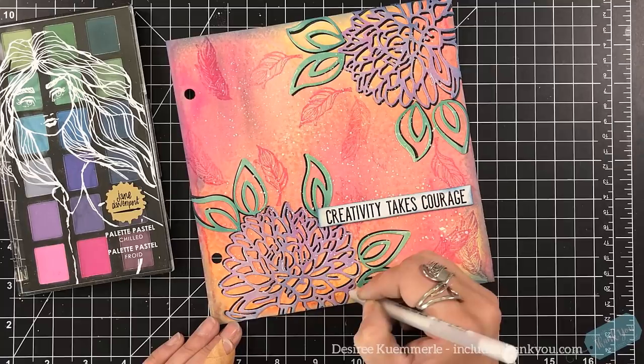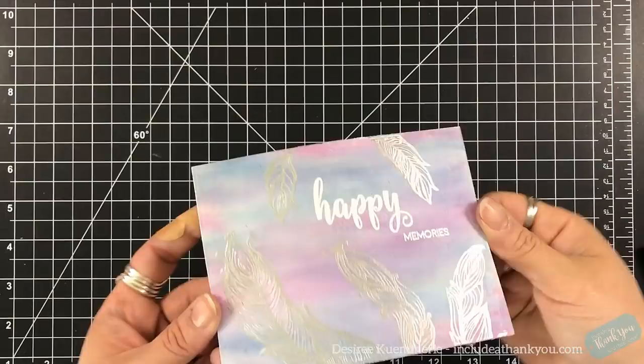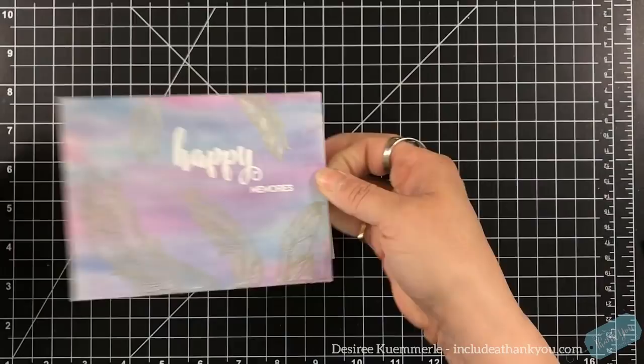So again I used dies, I used a pastel palette, I used my Distress Oxides, and we created a beautiful art journal page. We may be card makers but we can still use those items in our art journals. This is where I forgot to hit record again, so sorry. I used that panel we made from the beginning when I was playing — I absolutely loved it.